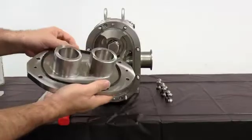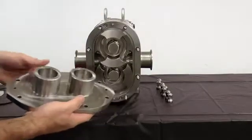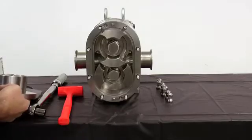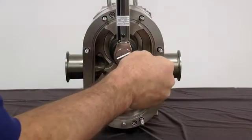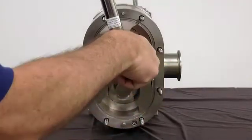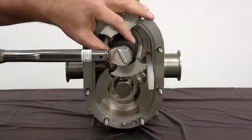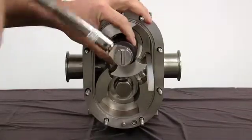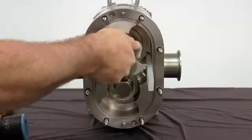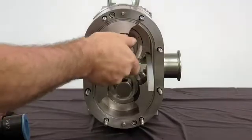Next, remove and inspect the cover gasket. Place the cover on a protected surface with the finished surfaces facing up. Use the rotor blocking tool to keep the rotors from turning when removing the rotor nuts. SPXflow recommends using a non-marring socket tool for removing and installing the rotor nuts. When working on a rotor, always block the rotor against the body and not against the other rotors, as damage may occur.